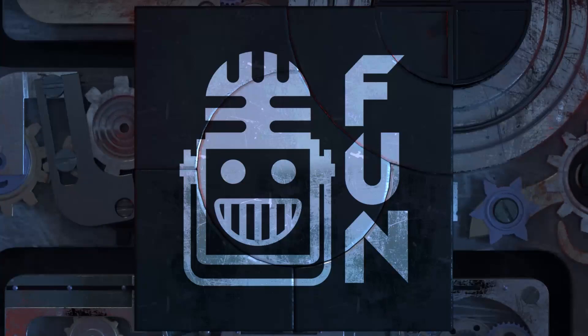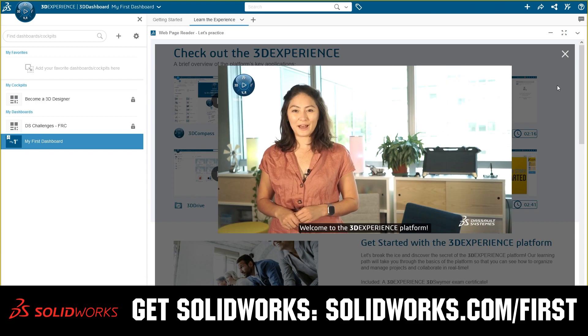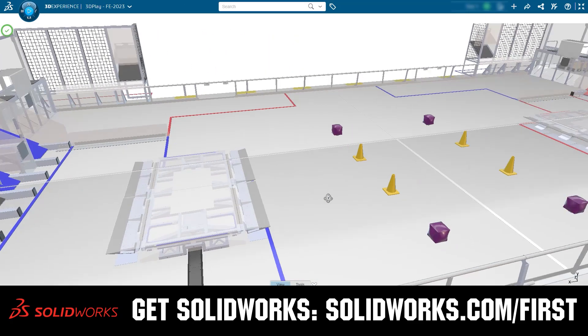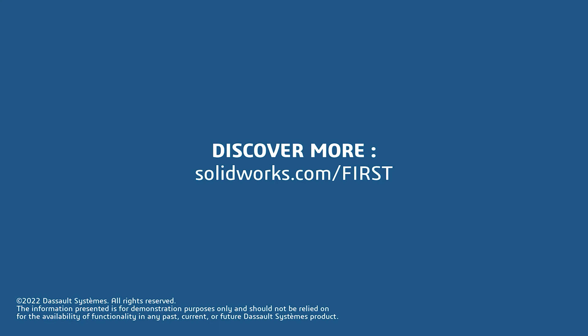This video on First Updates Now is made possible by viewers like you and also the following sponsors. If your team is using SolidWorks, make sure you log into the 3DEXPERIENCE platform to gain access to tutorials, collaborate with other users, and download the Charge Up field and kit of parts. Go to SolidWorks.com/first and click on log into 3DEXPERIENCE platform to gain access.